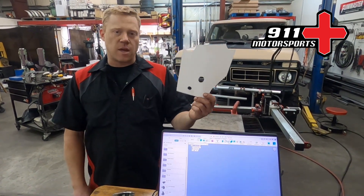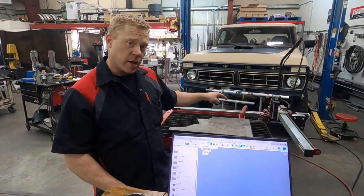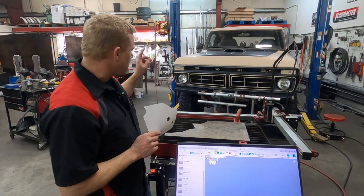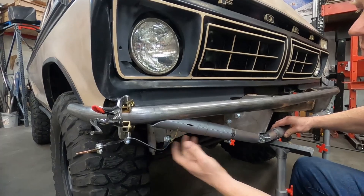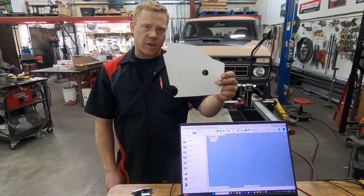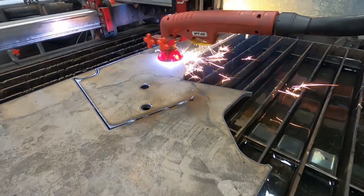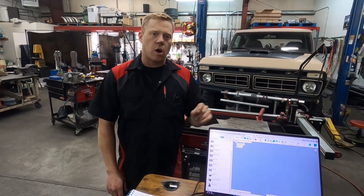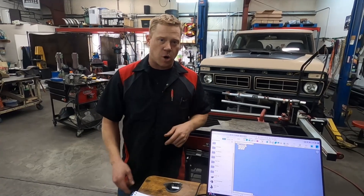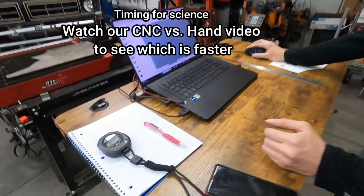In this video, we are going to be taking this cardboard design and putting it into a computer so we can CNC cut it. This template is actually the bracket for a Bronco tube bumper. We're in the middle of shooting that tube bumper video and figured we would do a standalone on how to take a cardboard CAD like this and put it into a digital CAD so you can cut it. Jonathan is the computer whiz, so he's ready to go.